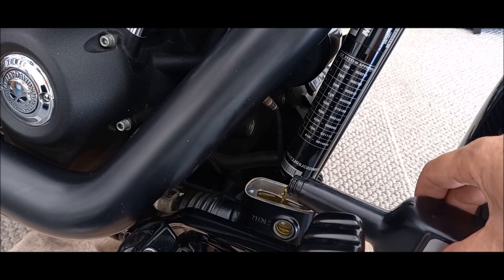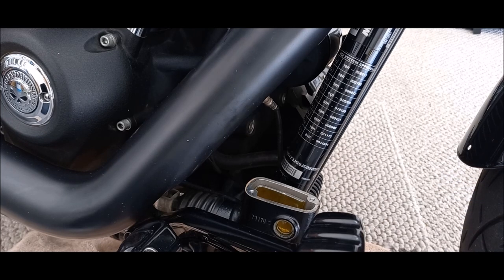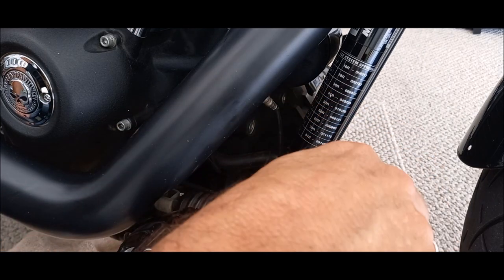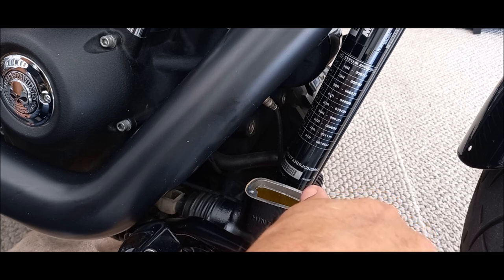Remember the color of the fluid before. Now we're going to top it up with new brake fluid. It's a two-hand job — what I'm going to do is put pressure on the back brake pedal and crack the valve at the back to allow the brake fluid to come through into the bottle.